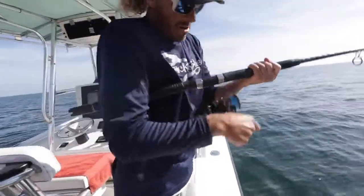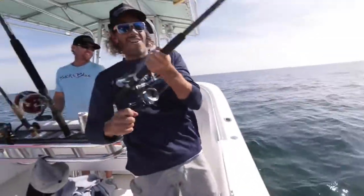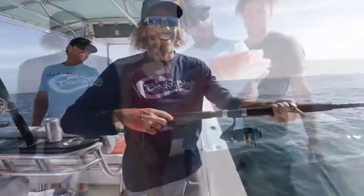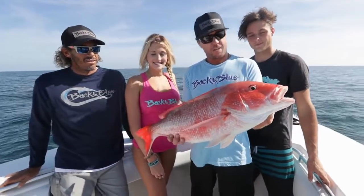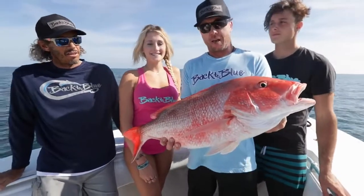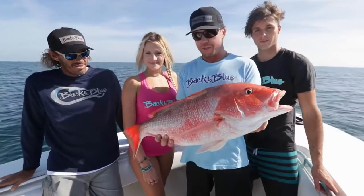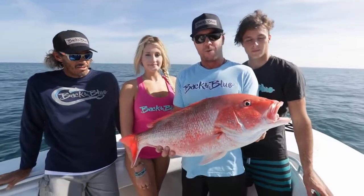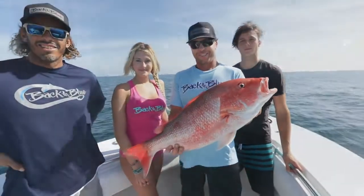All right, here we go — daddy came to town! We decided to take our quick little trip out here. First spot, ended up finding an absolute swarm of red snappers. Caught enough of them, so we're going to let this guy go and head to the next spot in hopes of finding a few variety of fish. Stay with us.